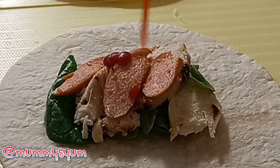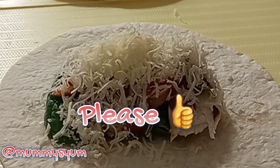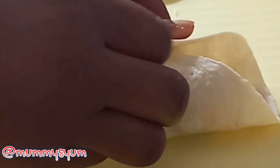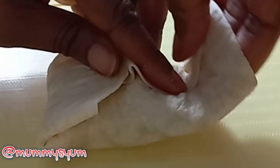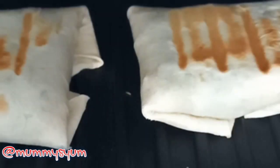Looks yummy! All wrapped up. And then I'm going to put it in the grill. If you don't have a grill, you can also do it on your frying pan. In it goes now, and then I'm going to just allow it to grill for about two minutes, and that's it.